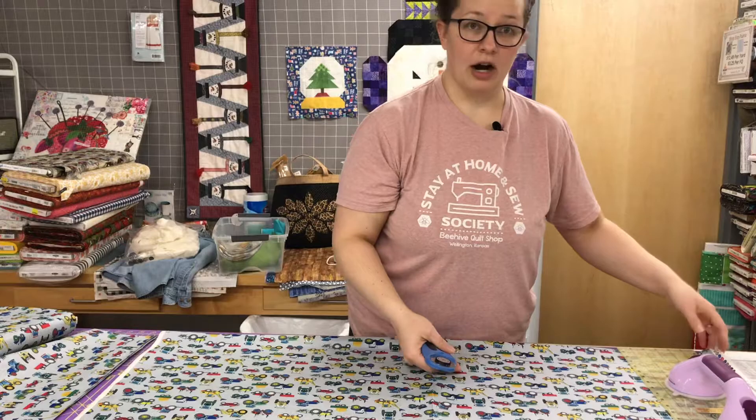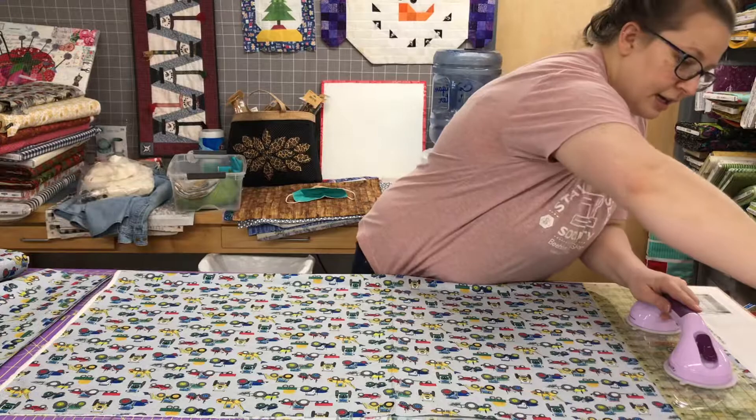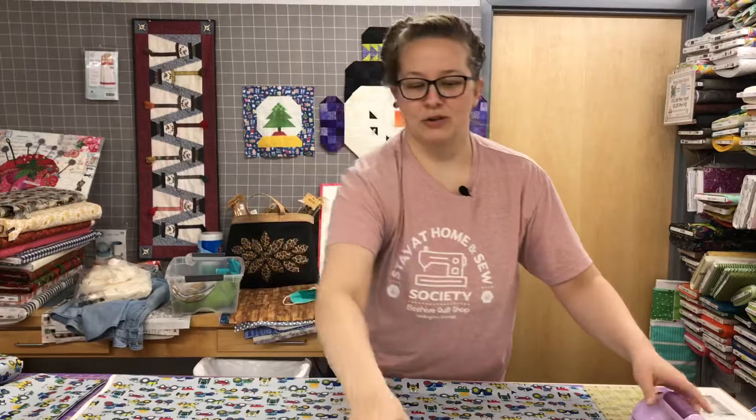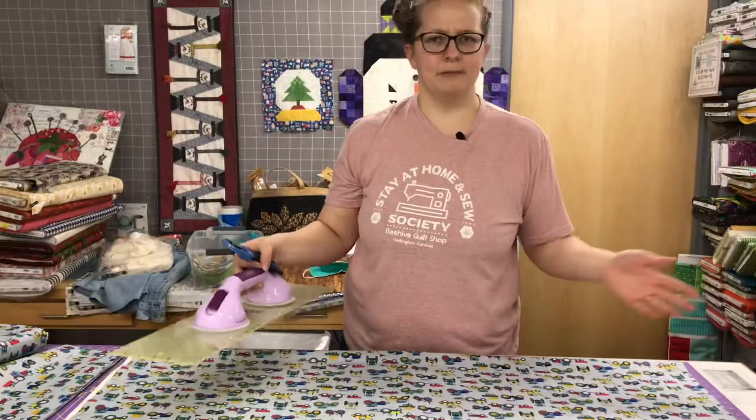Anyway, I'm going to go ahead and trim this selvage off. I'm going to line this up on my ruler to make sure I have a nice 90-degree cut — you should be careful when you do it in that direction. In an ideal world you'd flip it and flip it again, but we're making a tutorial. So now I'm right at the zero mark on my rotary cutting mat.